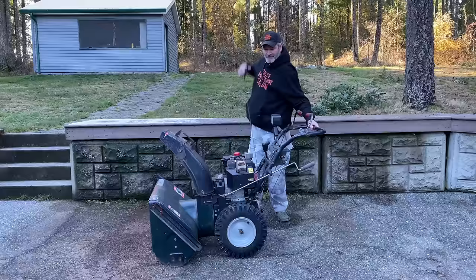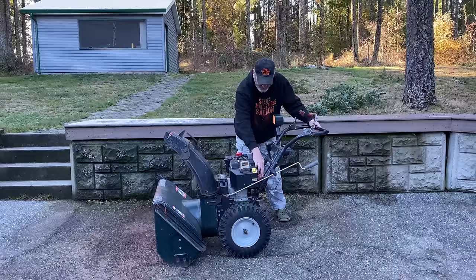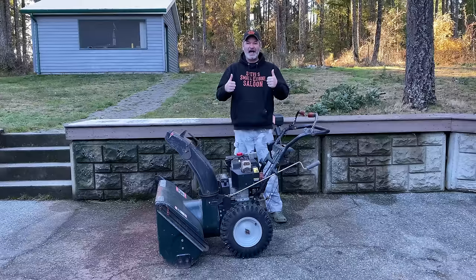Choke. Primer. I love it when a plan comes together! Now obviously this is not the proper way to do it, but it worked. At least if you do that, you can get your driveway cleared off.